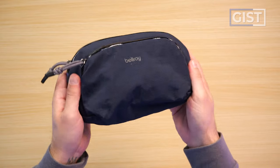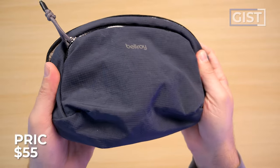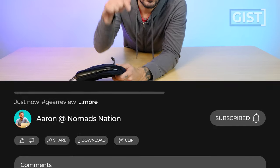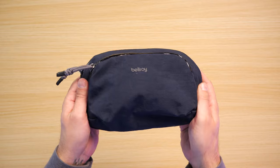Bellroy advertises its weight as 0.23 pounds; we're getting 0.3, but close enough. Here's the pouch empty and fully packed out — we'll fill it throughout the review so you can see exactly what it fits. All Bellroy products are covered by a three-year warranty against manufacturing defects. The Bellroy Venture Pouch currently runs around $55 US. If you're thinking about purchasing, please use the first link in the description to get the best price and support the channel.